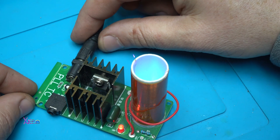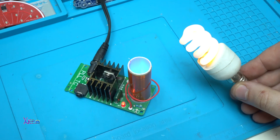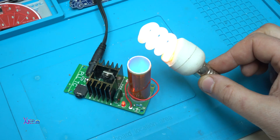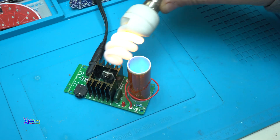Now let's light up some lights. This is an old type CFL bulb and you can see that it lights up right away, wireless, through this Mini Tesla Coil. And it is working very fine.